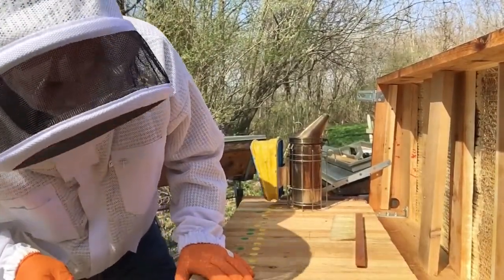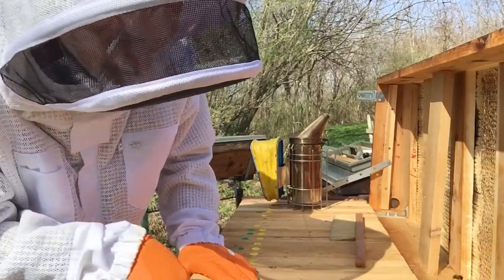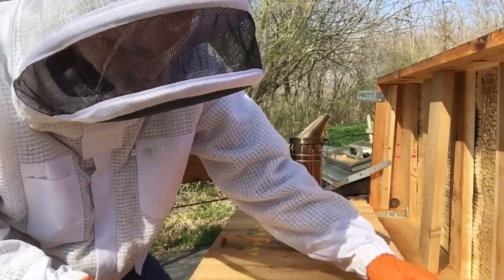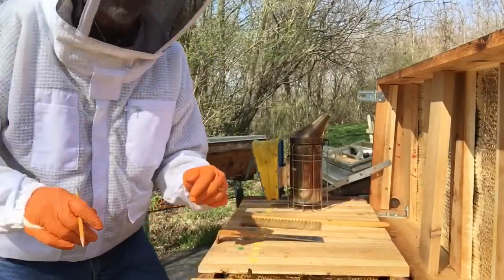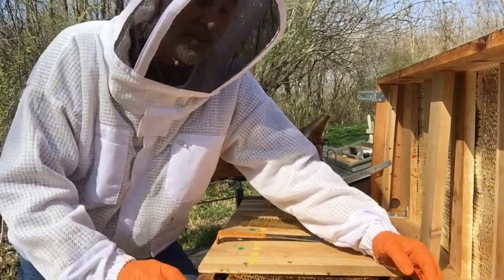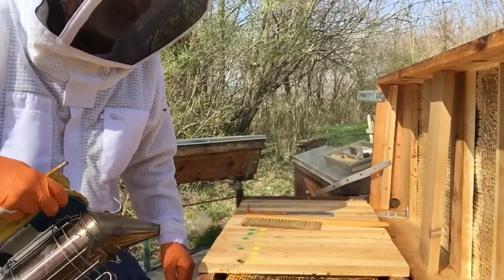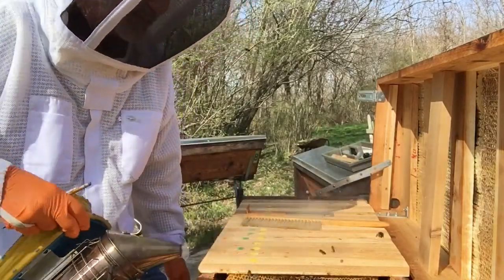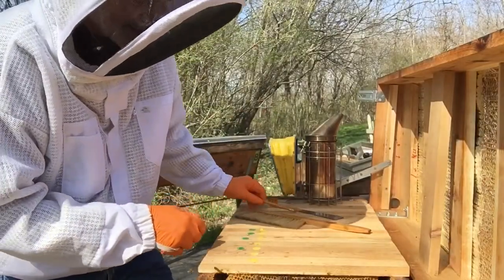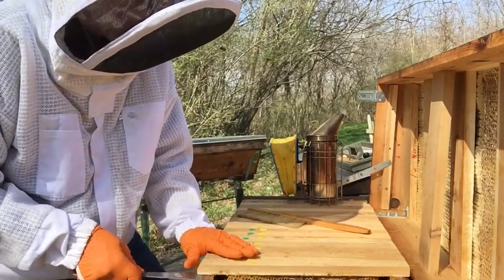They're not really yet to that swarm point, but it won't be long — I could easily see in the next two weeks that they may be starting to. The other two hives did have a lot of drone brood in them. I was also wanting to open them up and give them some more bars because they were smaller at the end of the year. I wanted to make sure I'm giving them enough room as spring starts and they begin bringing in nectar — that'll help prevent them from wanting to swarm so easily.